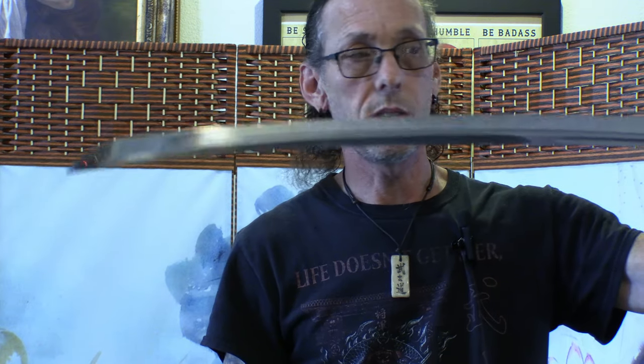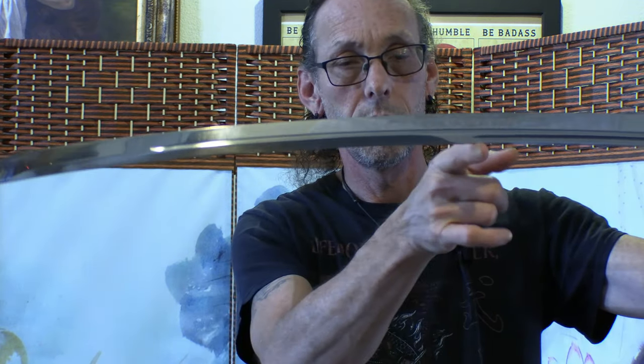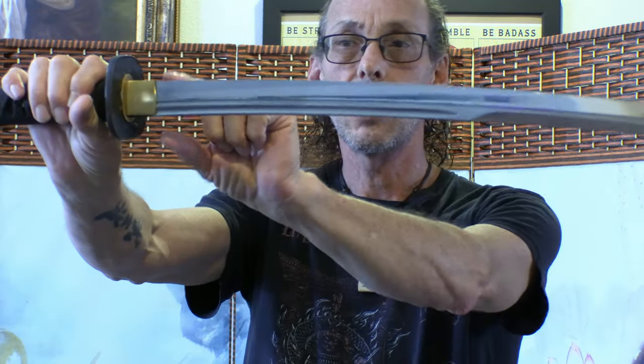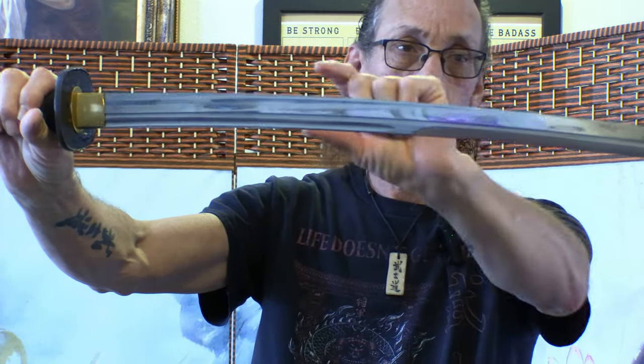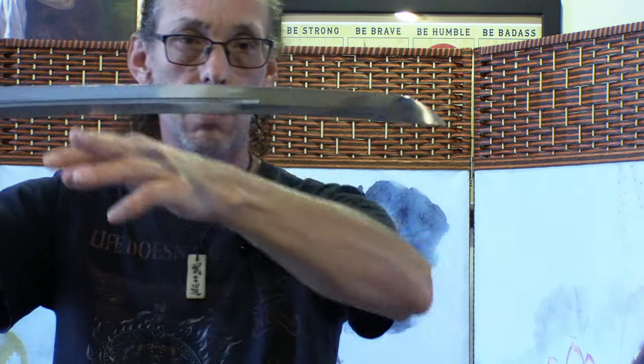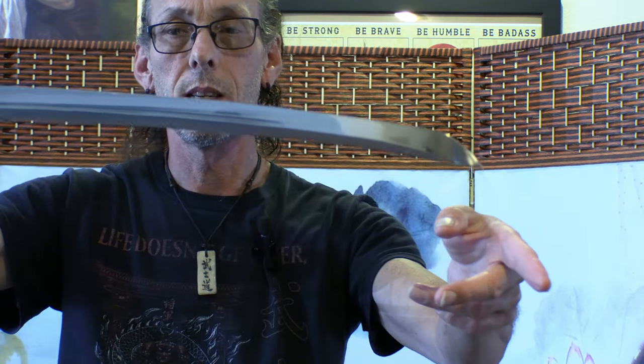The naka-zori, where the curve is in the center, is what you normally see today. They did this for balance — putting the curve in the center gives the sword more balance. You can see it goes straight, then starts curving right in the middle, and then it goes kind of straight again — the curve lessens toward the tip.